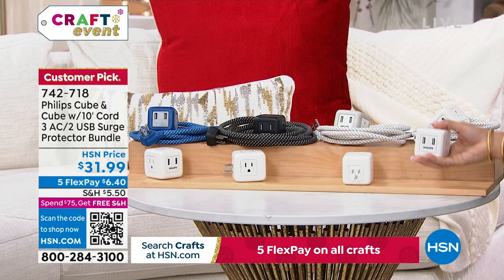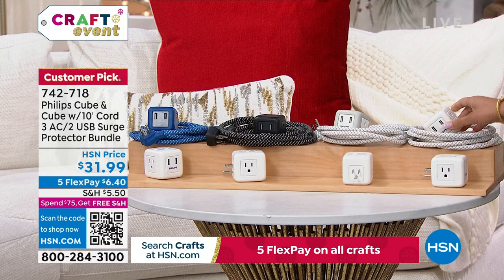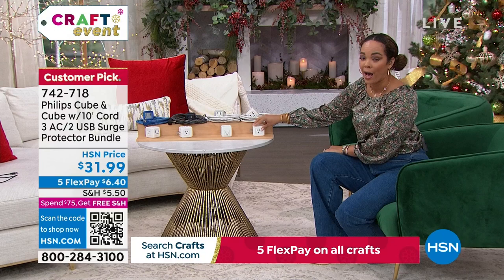You get three standard prong outlets plus two USB ports — so you're tripling the size of that one outlet. And then you get an extension cube attached to a 10-foot cord. These have surge protection built in, which is really important for your devices. Maybe you got a new coffee machine, a new computer, a new TV — it's important to protect them so if the power goes out, your devices are still safe.